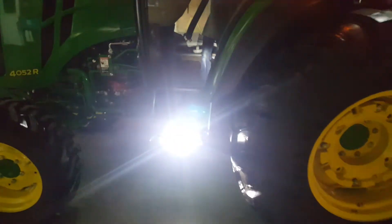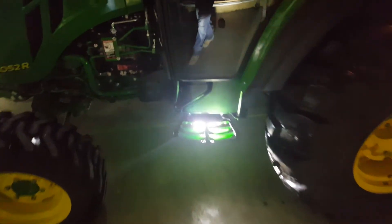Yeah, pretty bright. I like it — it lights up that step pretty nice. And from up here you can't really see the light at all until you look down low, so it's kind of hidden.